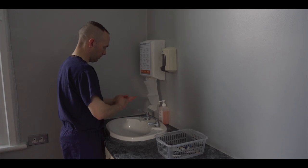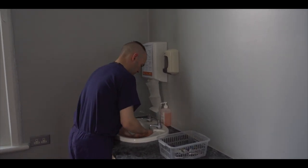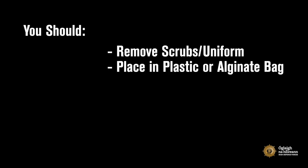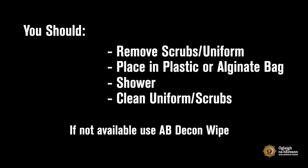If your lower legs are not fully covered by a gown or PPE, there is a small possibility of your trousers becoming contaminated. You should remove your scrubs or uniform and place them in an appropriate plastic or alginate bag for washing. If available, shower straight away and don a clean uniform or scrubs. If you do not have access to shower facilities, use your AB Decon wipe to wipe your face, ears and neck front and back. You can then shower at a later time.